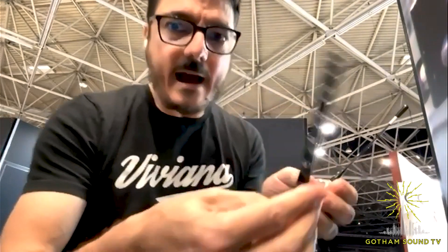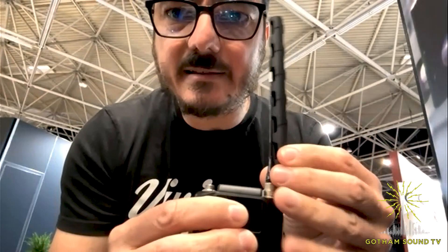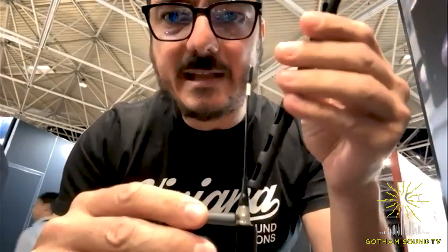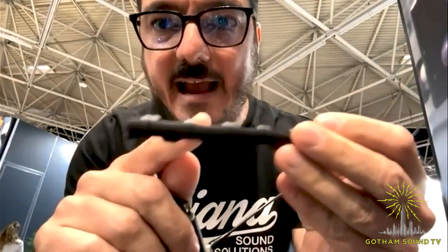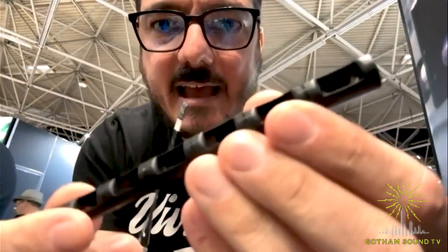every time an antenna touches the body, it creates a detuning that creates problems with the RF signal. So I designed this product so that you can cut it according to the length of the antenna. You have to use the cut part towards the transmitter, because you might create a 90 degree angle that could be uncomfortable on the skin. Instead, as you can see, all the design is very, very well rounded — so it's super soft on skin.